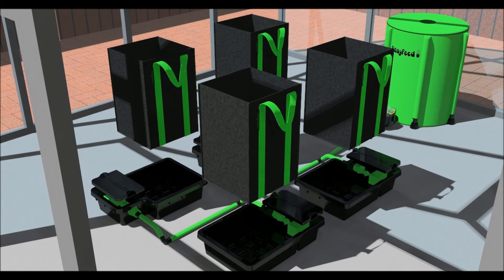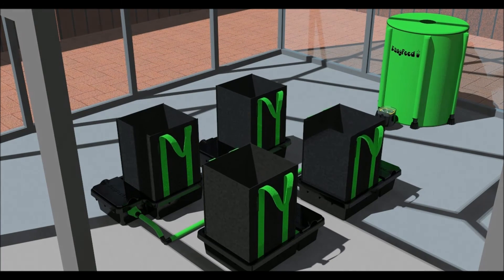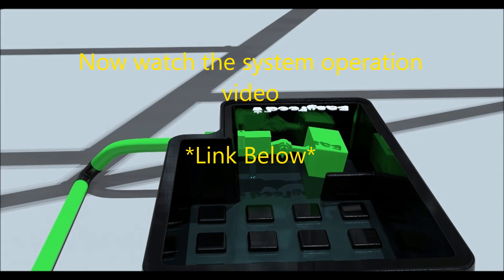Put the lids on the float chambers. Place the fabric pots in the trays and you are ready to grow. We suggest that you watch our system operation video to help you get the best from your EasyFeed system.